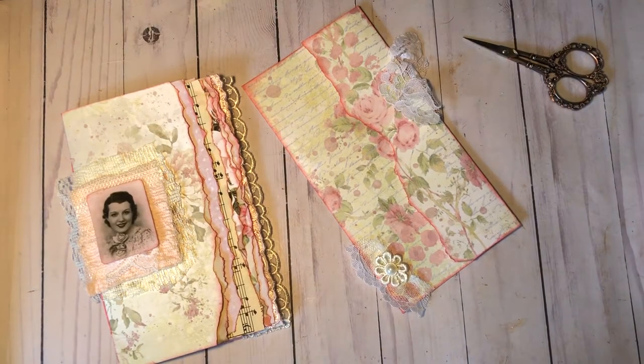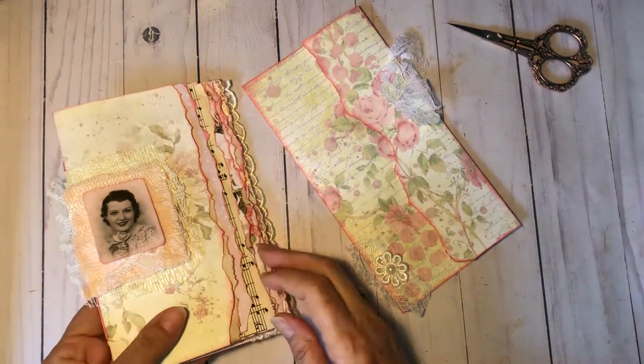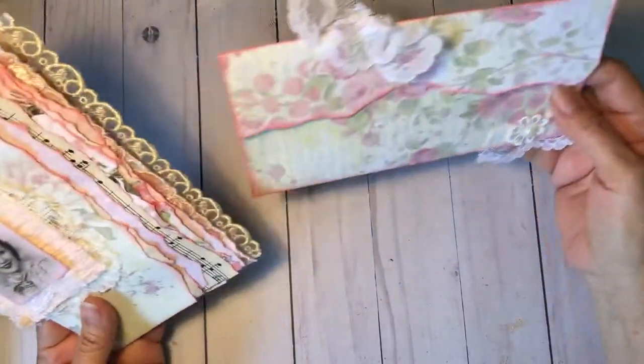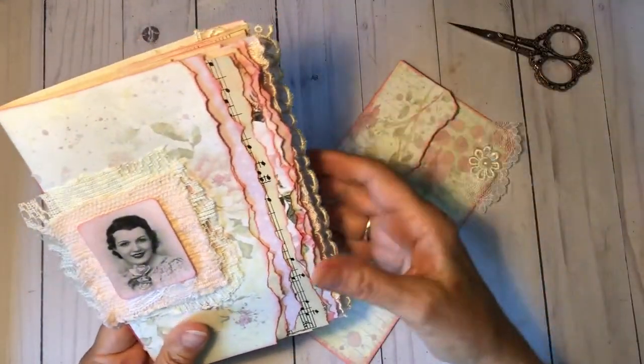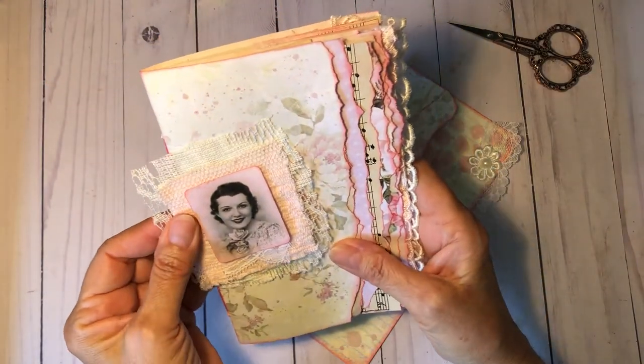Hi y'all, it's Joanne. Welcome back. Today I'm here to work on this little shabby chic cascading journal and coordinating envelope that we were working on the other day. So let me show you what I've done so far.